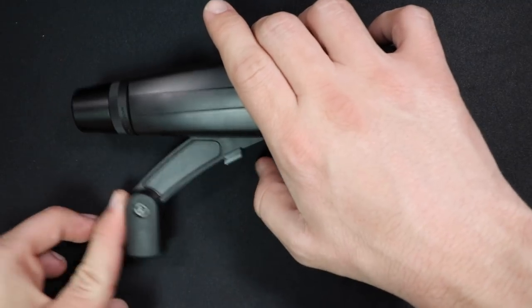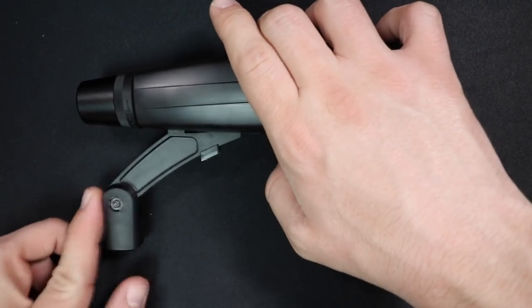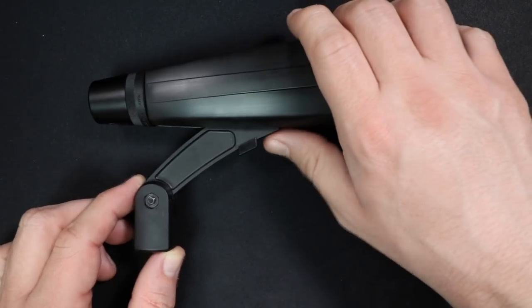The microphone clip that it comes with is also pretty bad. It has a little button on the bottom that you push to release the microphone, and while I was setting up the mic I accidentally pushed it and the microphone fell right off the stand. So it's not a good microphone clip, and it does a bad job with plosives.